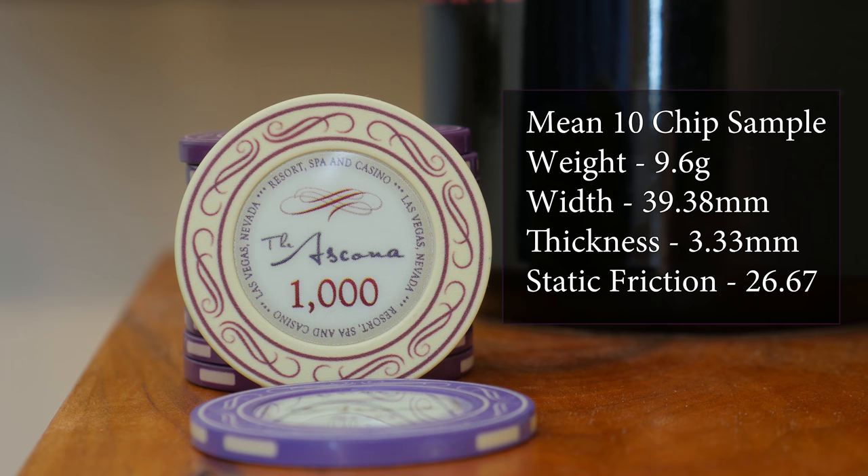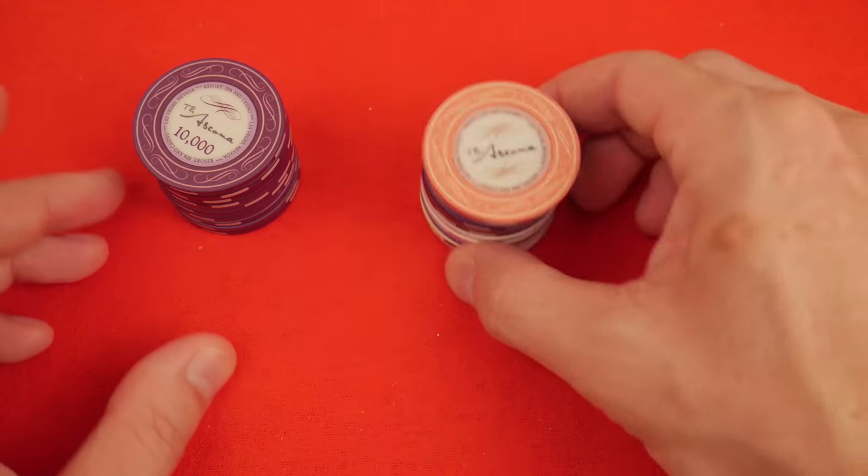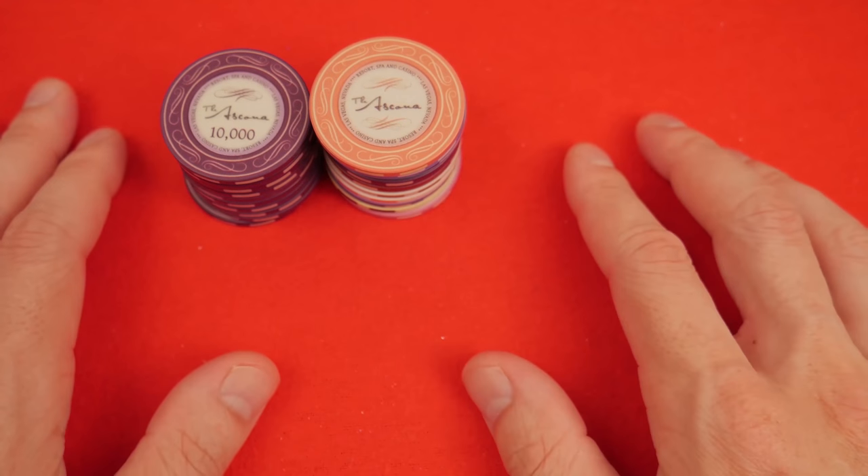As we angled these over, they slid apart at about 26 degrees, which puts them right at the mean of our testing so far for all chips across the board — everything from metal slug chips all the way up to high-end Paulsens. We have some very reasonable chips when it comes to static coefficient of friction. They're not too slippery and they're not too sticky.